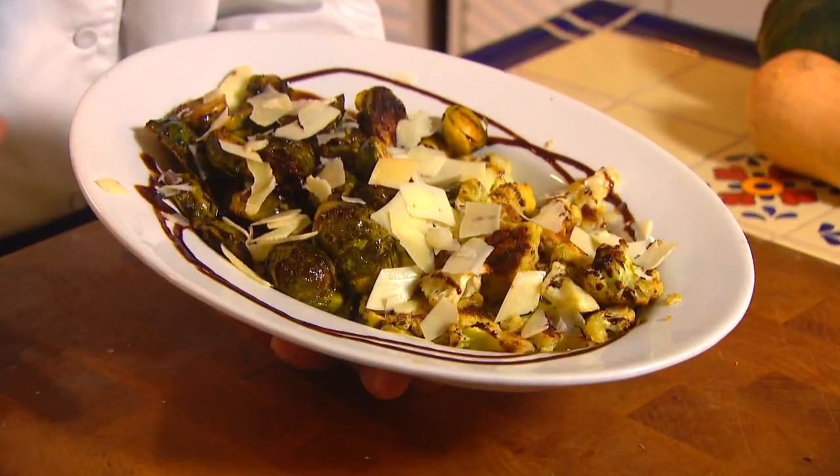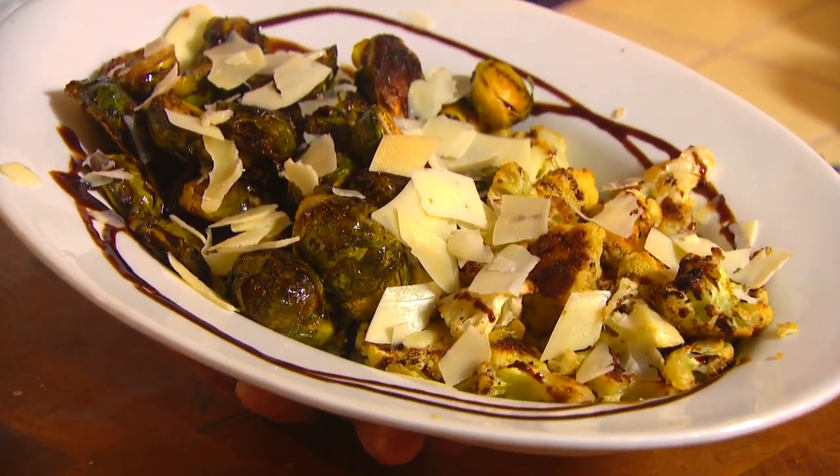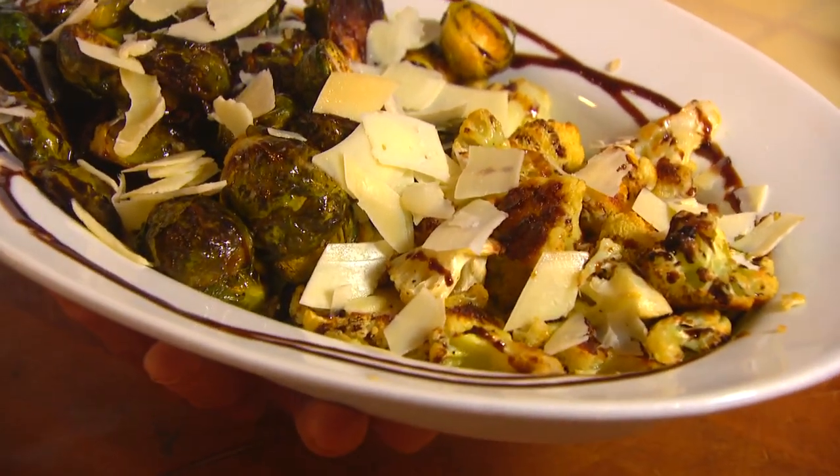Roasted Brussels sprouts and cauliflower have been all the rage in restaurants for years, and it may seem intimidating to make them, but it couldn't be simpler. This is a special little dish for the holiday celebration. Let's get cooking with style.